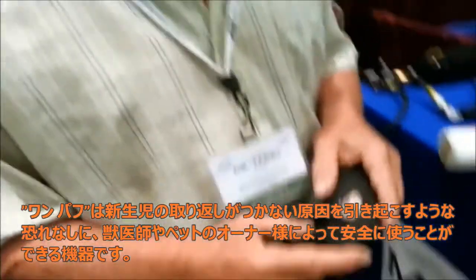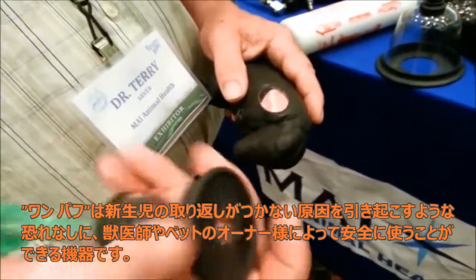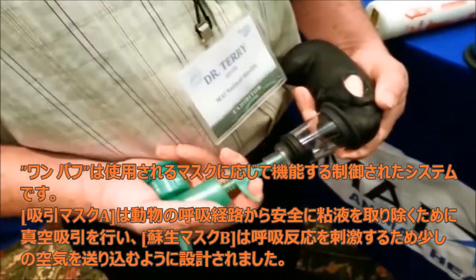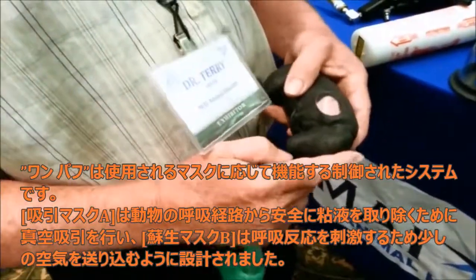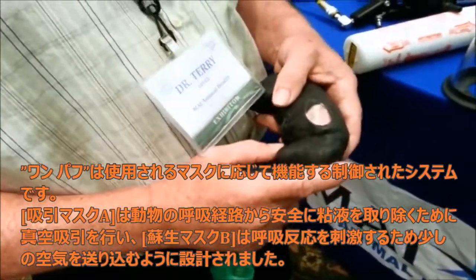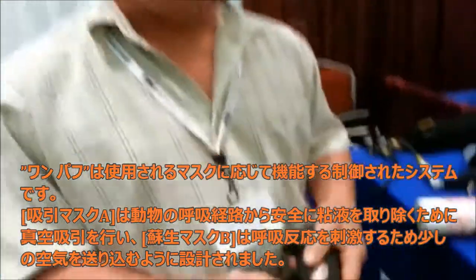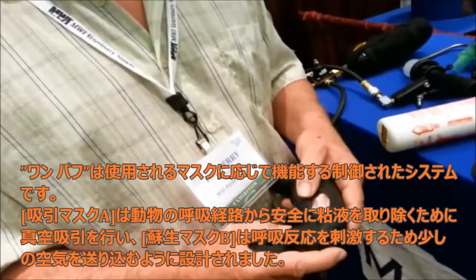We'll keep stimulating him — within 30 seconds or so he's still not breathing, so you can repeat this one more time. What this actually does is push air up through the upper airways and into the lungs — it's meant to stimulate breathing. Once you get this little fellow breathing, you can give him supplemental oxygen or even intubate him if you have to.